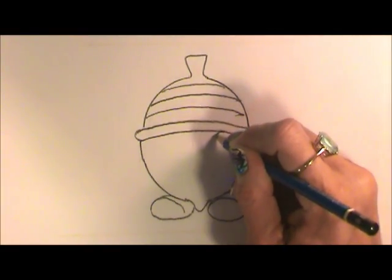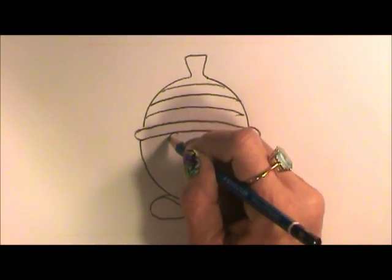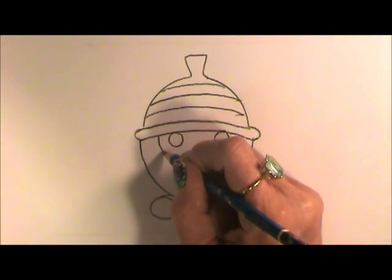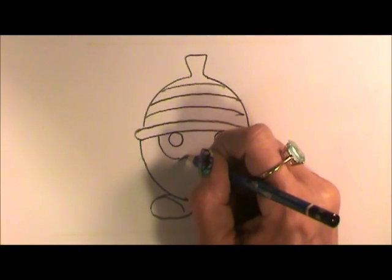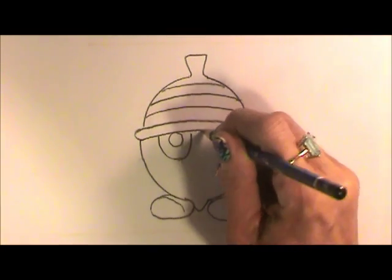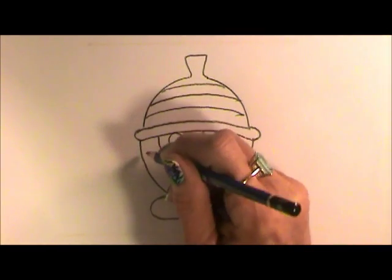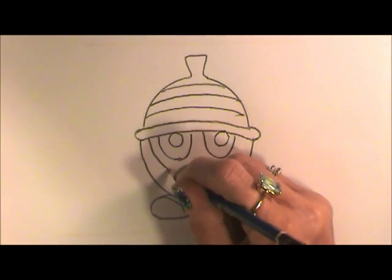Just below the brim, make a nice circle. We'll do that on both sides. See, that's almost got an eye mask on, so let's come down with a U-shape and back up. We'll do that same thing over here.